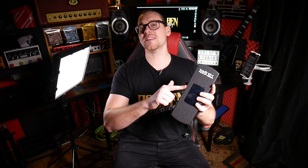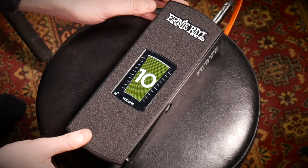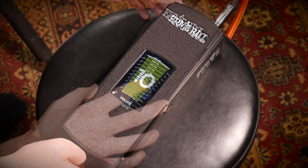This pedal has an advanced definition touchscreen tuner and graphic volume display. There are lots of options for frequencies when tuning. If you double tap anywhere on the lower half of the touchscreen when the tuner is displayed, you can change the reference pitch. The volume screen shows a readout of the output signal from one to ten, where ten is the loudest.